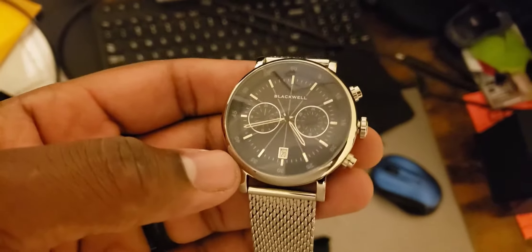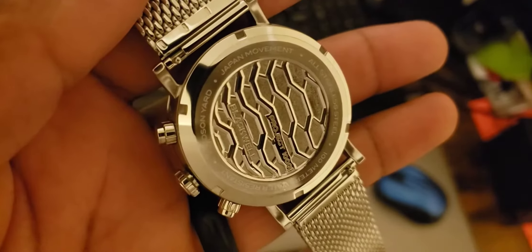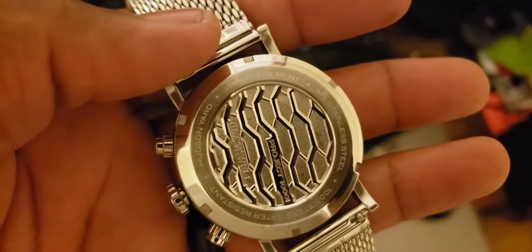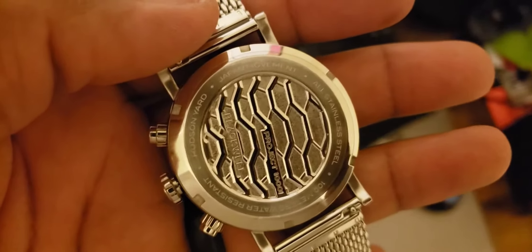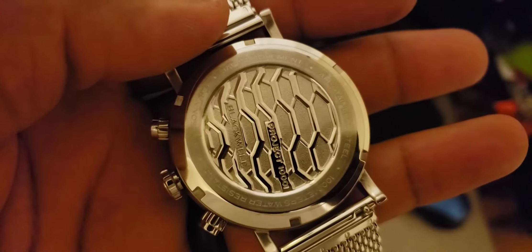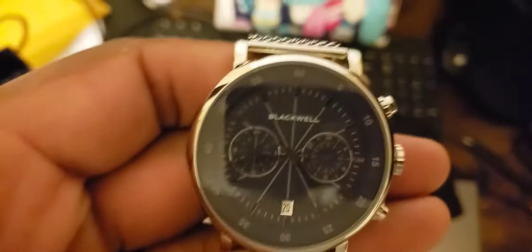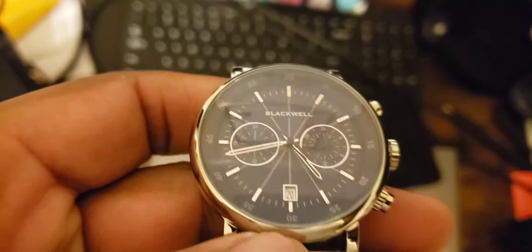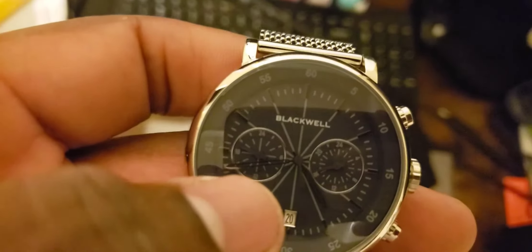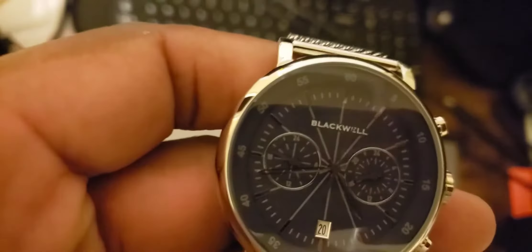We have Blackwell, and on the back it says Hudson Yard. It has a Japan movement, all stainless steel, 100-meter water resistant. It might be the Project 1001 — it's a chronograph with a Japanese quartz movement and a day-date at the six o'clock position.